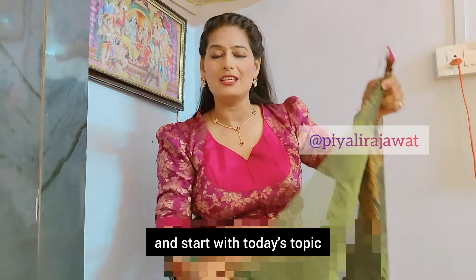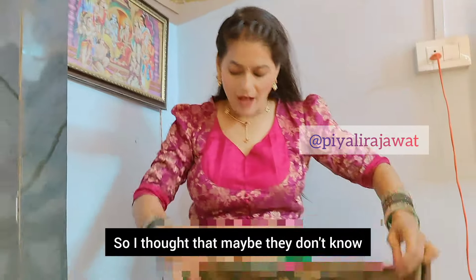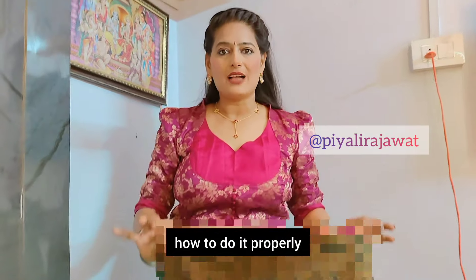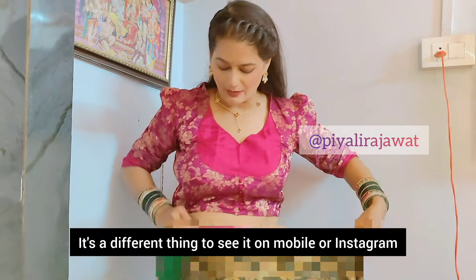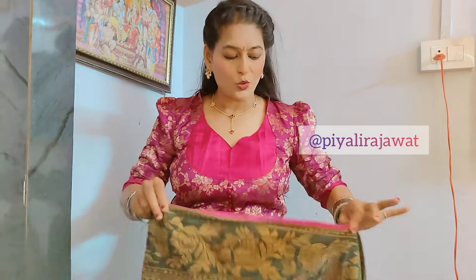Now let's start with the topic today. I am going to bring you a beginner saree draping. I have married many girls and I have considered that saree draping is not going to be proper, because on mobile and on Instagram it is a different thing, but practically the girls are not able to do that.